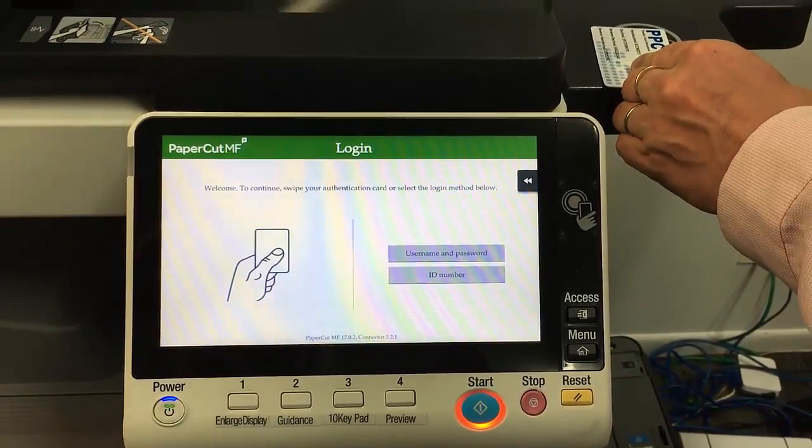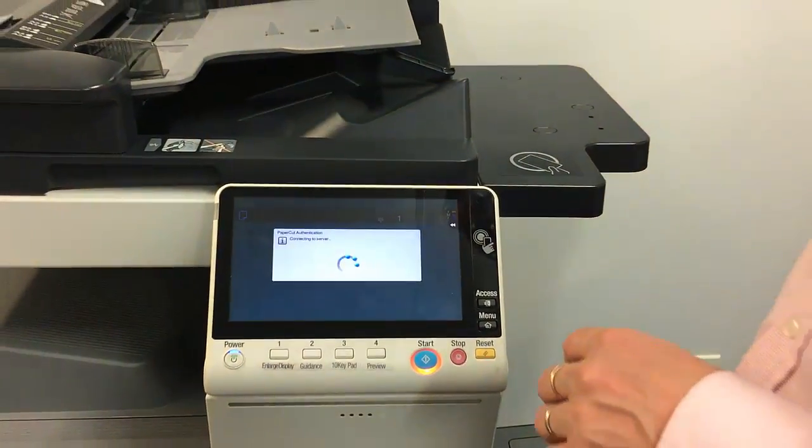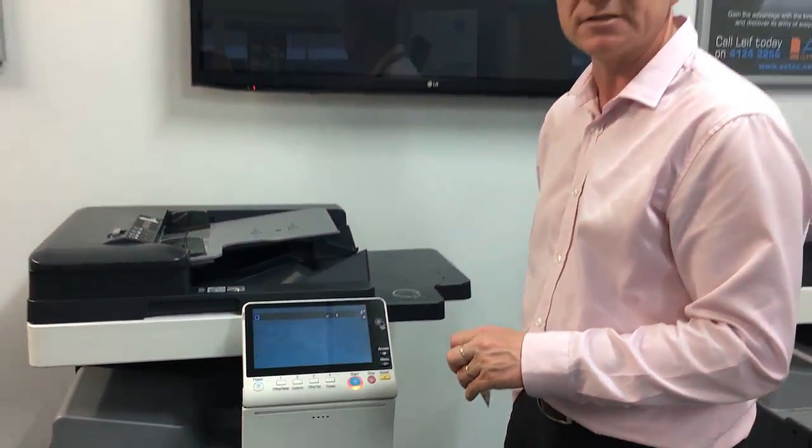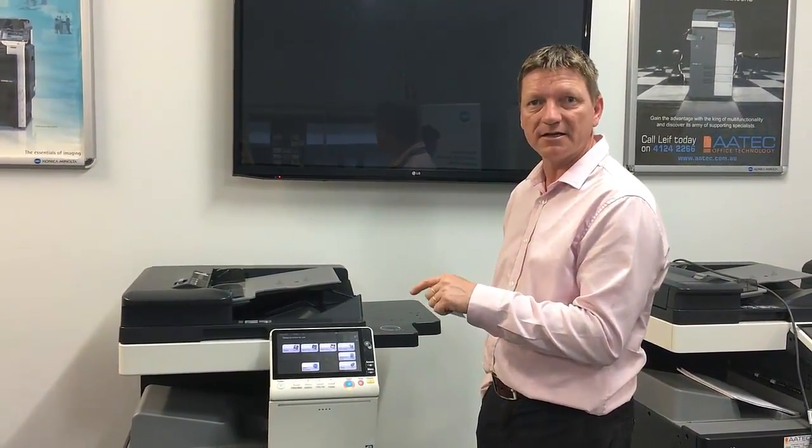And I can now tap my card and log in as normal. So that's just a little glitch in the system at the moment that I'm hoping will be fixed shortly. But remember: tap the access key twice and OK, and you're good to go.